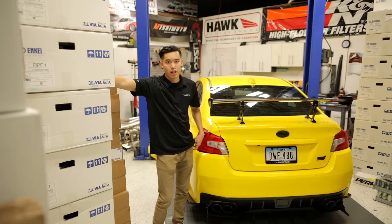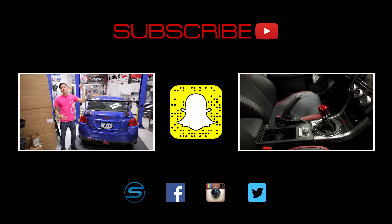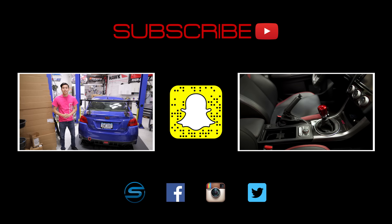Oh, and our car's yellow now. Remember to hit that subscribe button for more 2015 WRX and STI videos. If you haven't already, let us know in the comment section down below what other videos you'd like to see.